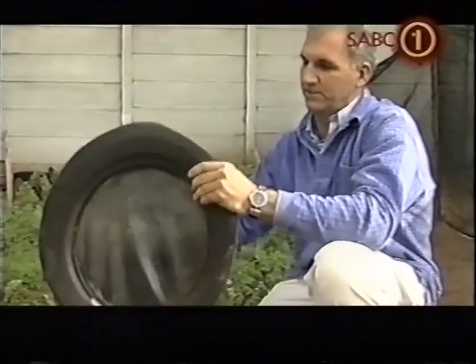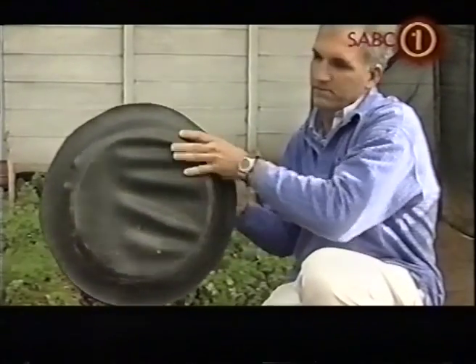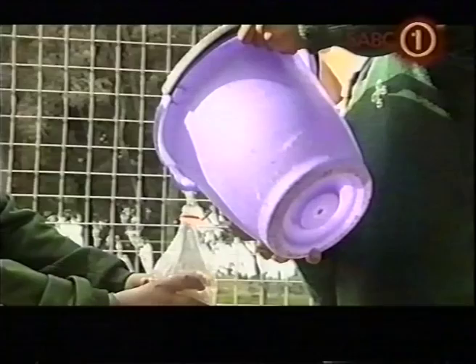Once I got hold of the sidewall, I basically glued in the inner tube, cut it up and then glued that into the actual sidewall and created this dish. And that was basically how the aqua trap was born.